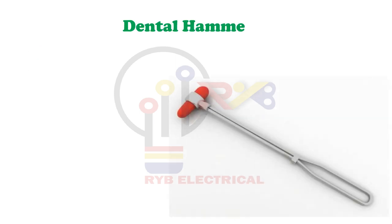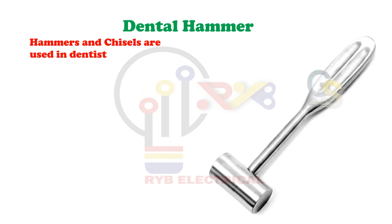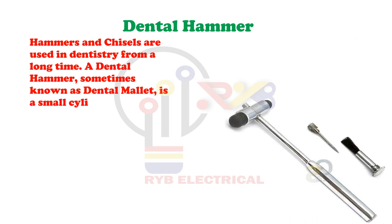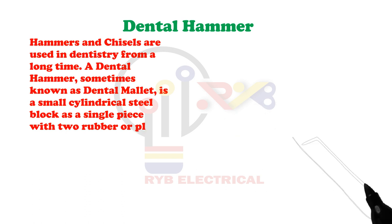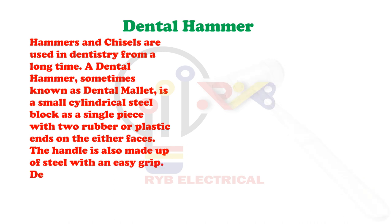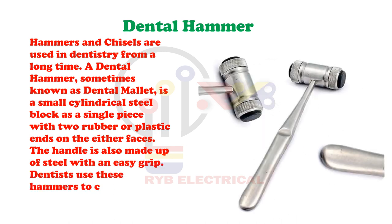Dental Hammer. Hammers and chisels are used in dentistry for a long time. A dental hammer, sometimes known as a dental mallet, is a small cylindrical steel block as a single piece with two rubber or plastic ends on either face. The handle is also made up of steel with an easy grip. Dentists use these hammers to condense the material that fills up the cavity.